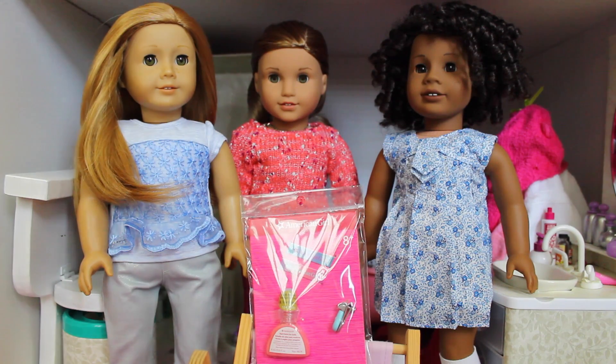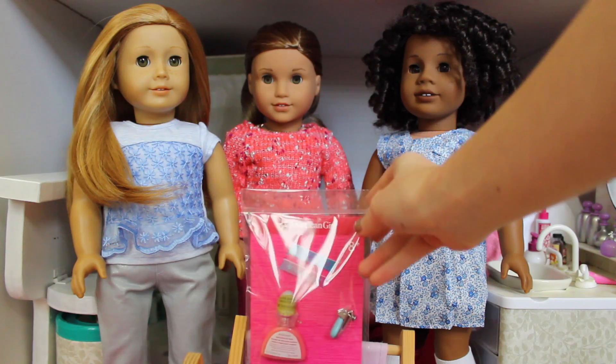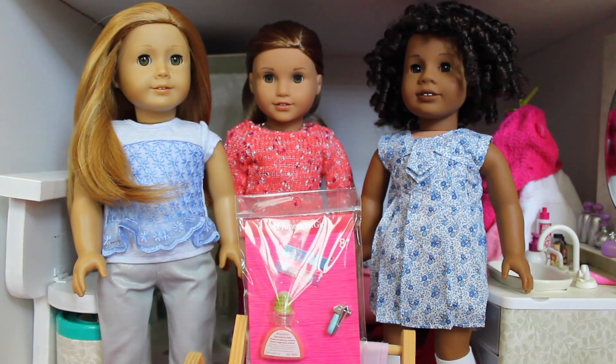Hey guys, what's up? It's Chloe and today I'm here with Nia, Leia, and Alice because today I am testing out this nail polish and manicure set for dolls that I got at the American Girl store for $10. I know the light is kind of reflecting off of it so it's kind of hard to see.